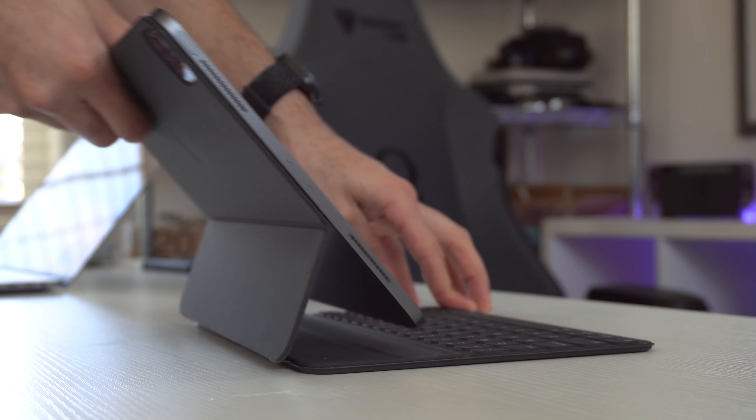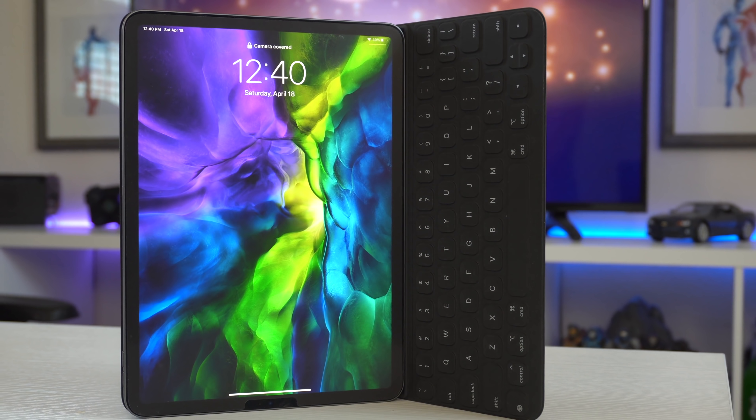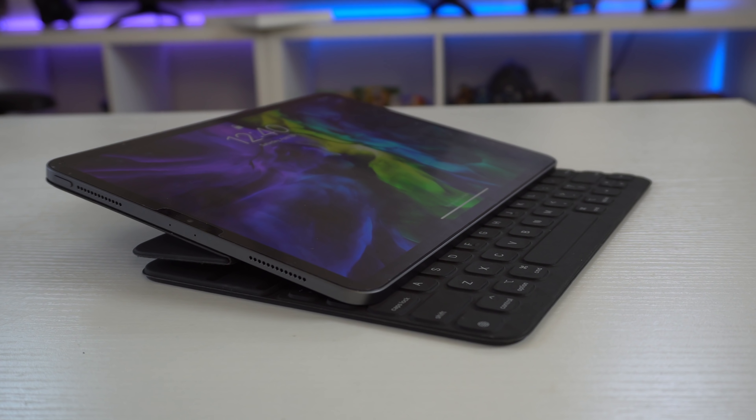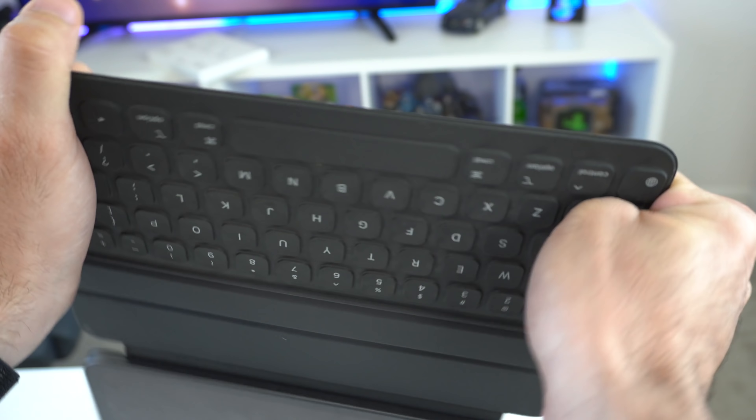When you have it on a flat surface it has two sitting positions. You can in theory have it sideways, but it's not intentionally designed for that. The magnets that hold the iPad in place are really strong and durable so the iPad doesn't come apart easily. The keyboard itself does flex but it's not flimsy, so you can't really easily bend it if you sit on it.